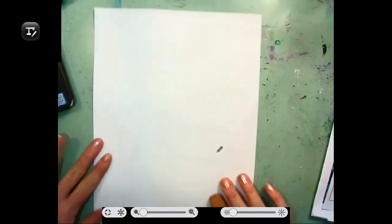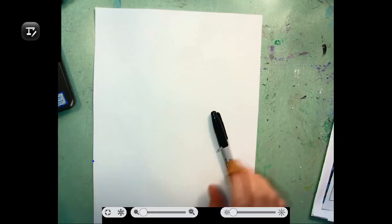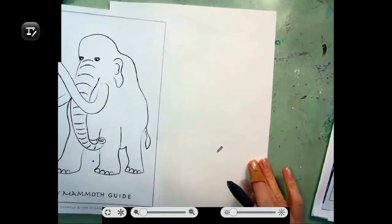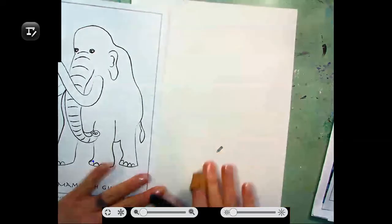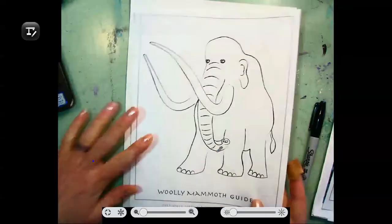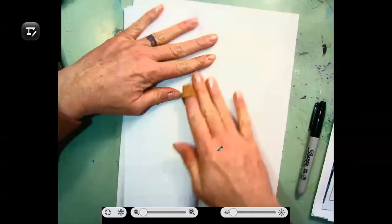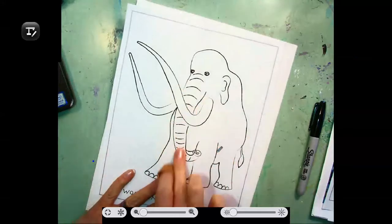This drawing is going to be a little bit different than we have done in the past. This is going to be very loose and a very sketchy project. Here's my example of my woolly mammoth, and again I'm just going to make it very loose. We don't want it perfect because we're going to use two different types of texture marks. So pretend your paper is cut in half, just like I'm doing to this guy right here.